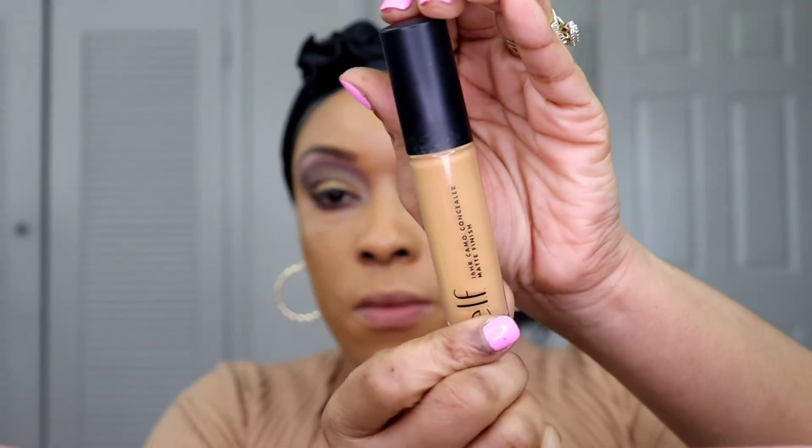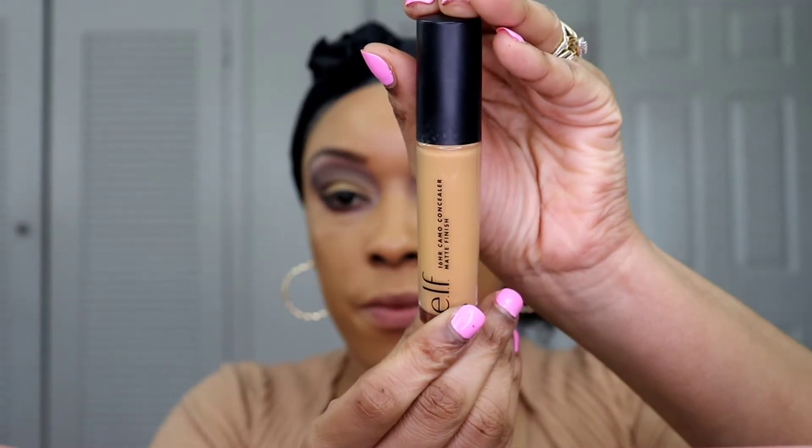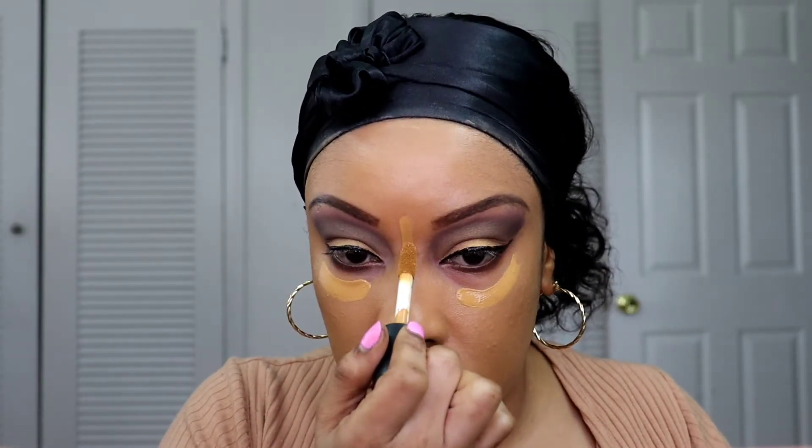Now I'm going to use this ELF concealer in the color Olive. To me this is going to give me a natural highlight, so I'm just going to be using this to highlight my face.